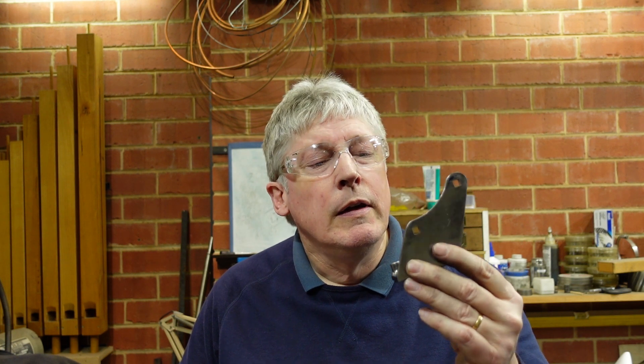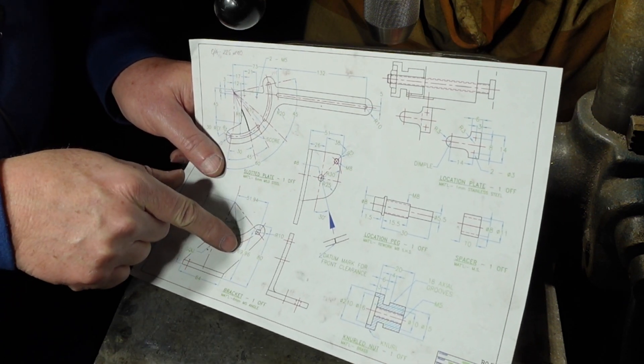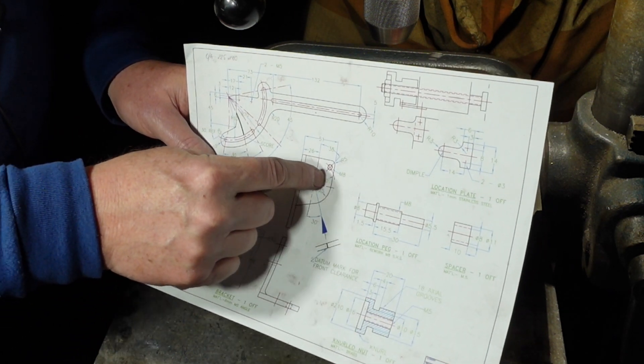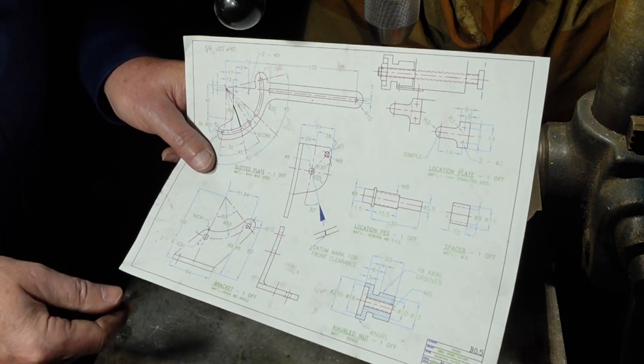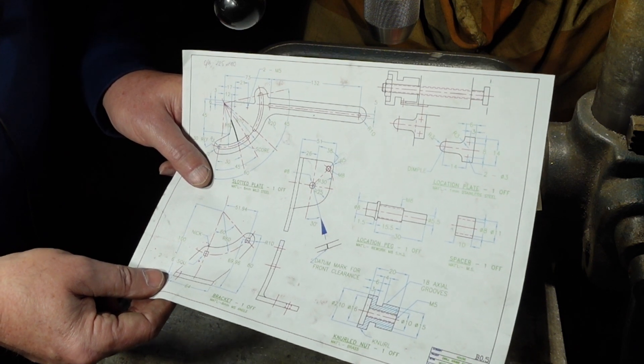G'day, today I'm making up one of the scarier looking parts because I got to it and thought I've got to make that bit. It's a mixture of welding, which is optional, and machining and filing and all that sort of thing. This part is once measured close enough to 70 plus 10, so that's 80 high and 51 wide. I haven't got any angle that size - I looked around for some 100 by 100 and couldn't find any.